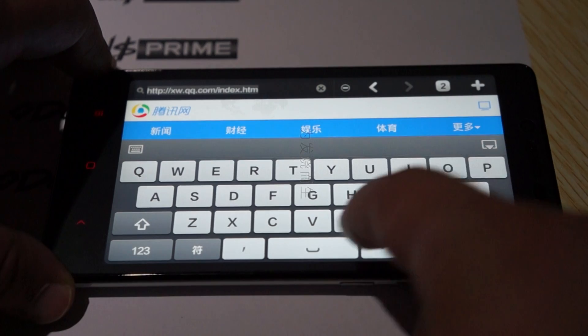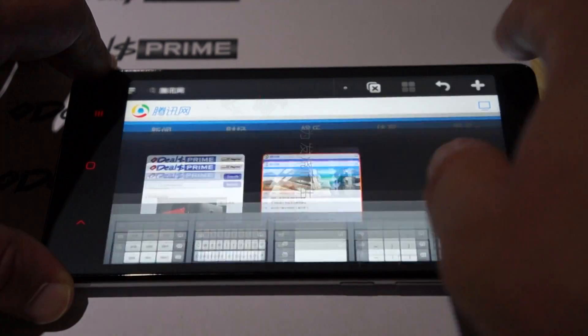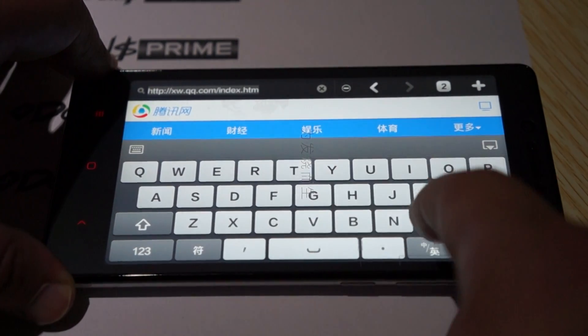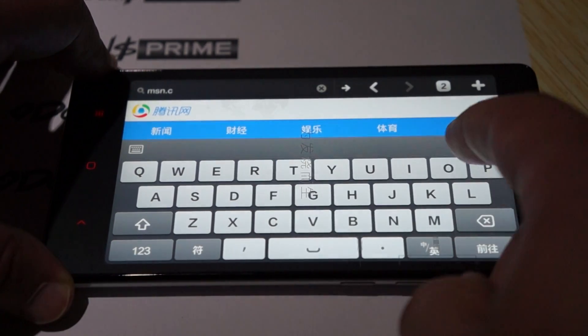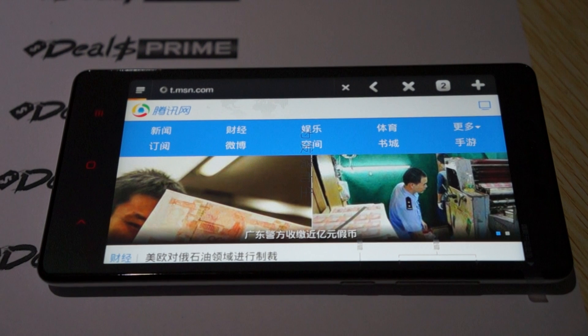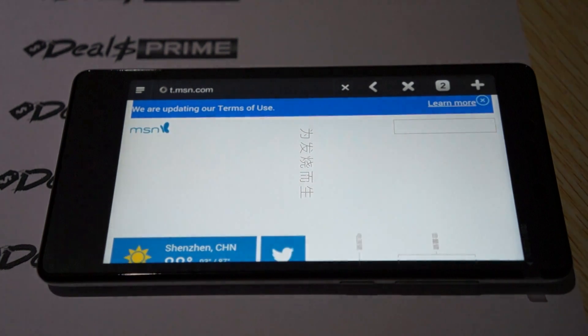Basically my rating for this phone would be an A-. The one thing that it doesn't have is Play Store, but again there are a lot of alternate markets out there. And by now somebody has probably figured out how to root it or do some cool things with the phone.